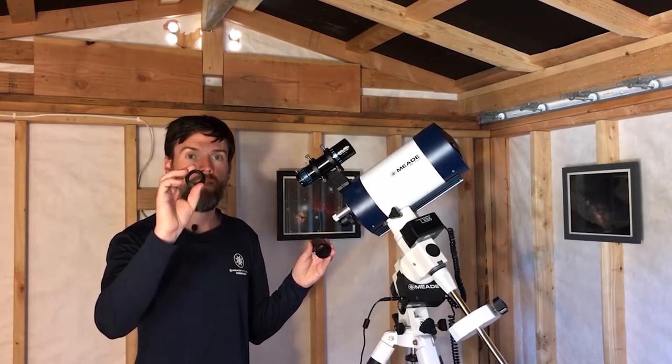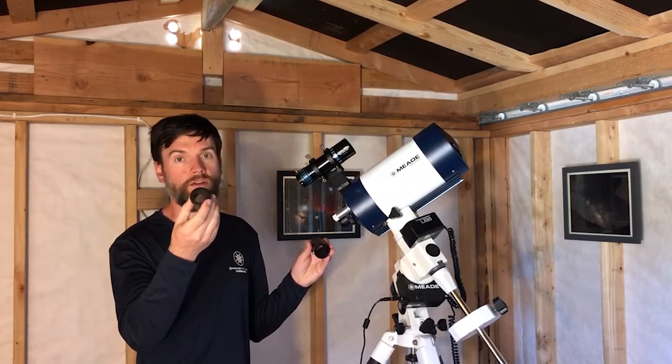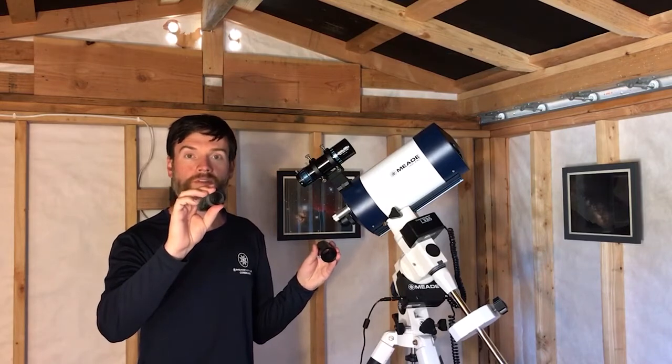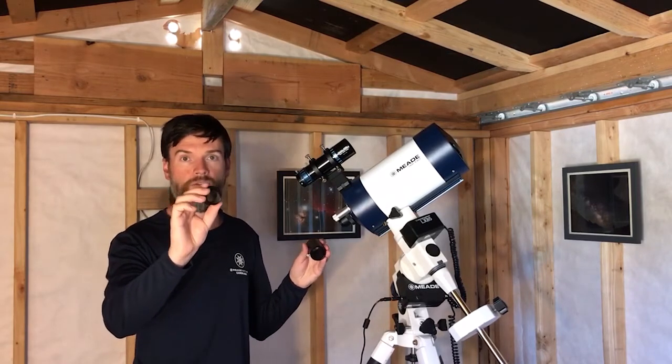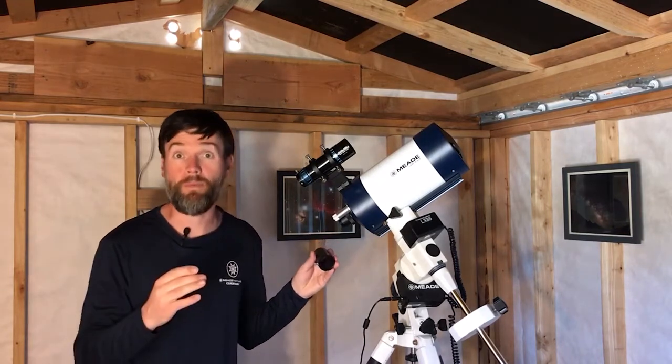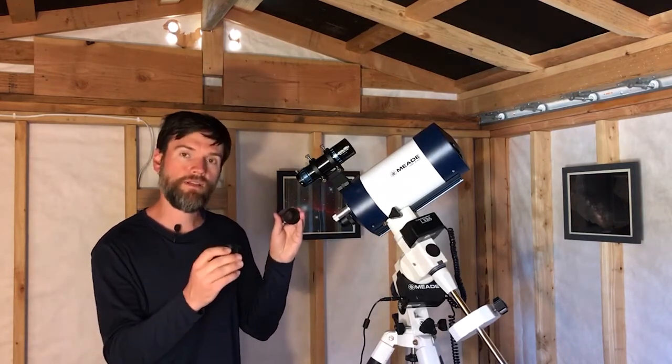Keep in mind though, if you are limiting yourself to inch-and-a-quarter, depending on your camera — especially a DSLR — you will probably introduce some vignetting because the diameter is not going to support the full potential image circle of the telescope and camera. Something to keep in mind.